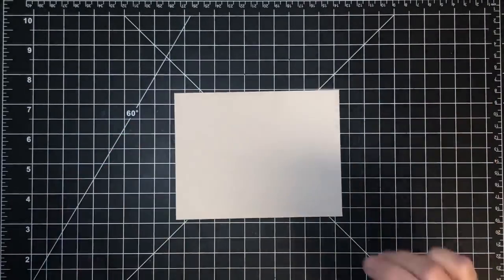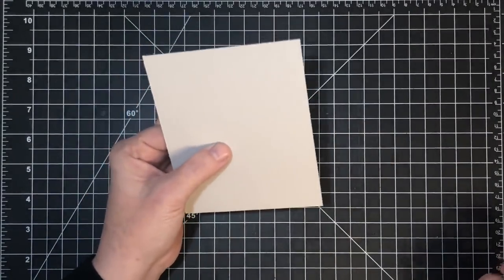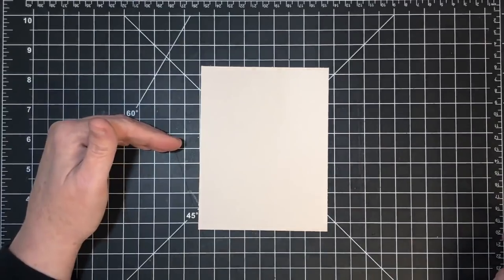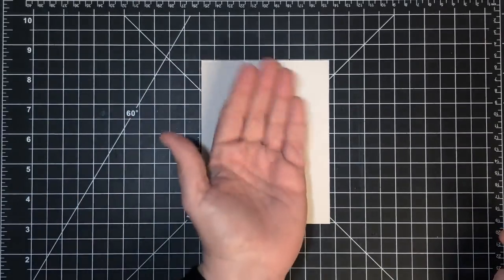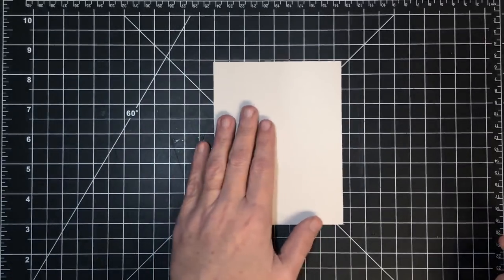We're going to make templates just like I showed you the first time — super easy to do the template. Every time you have a card, whatever size you need it to be, this is A2, so it's four and a quarter by five and a half. What you'll do is find your halfway point first, but I want this card to stand up in this direction instead of this direction, so I'm going to find my middle point.